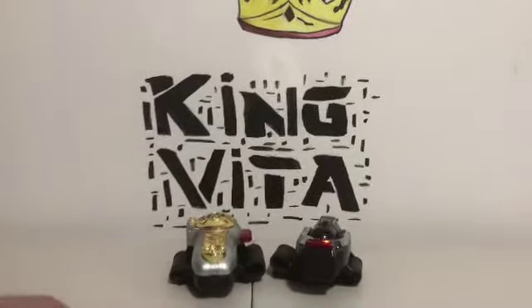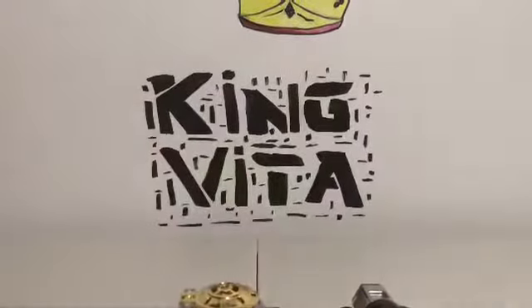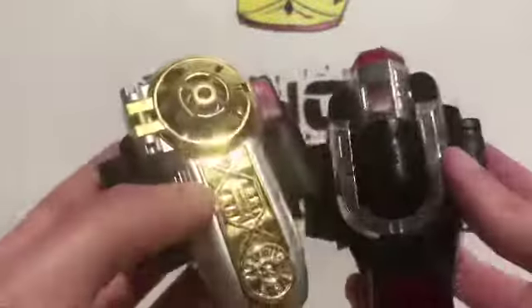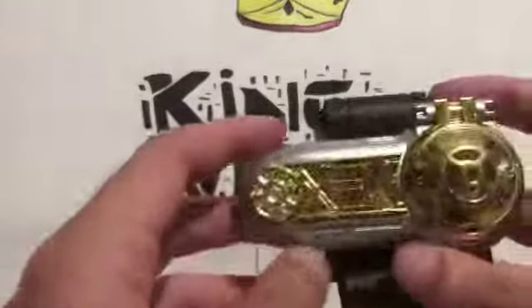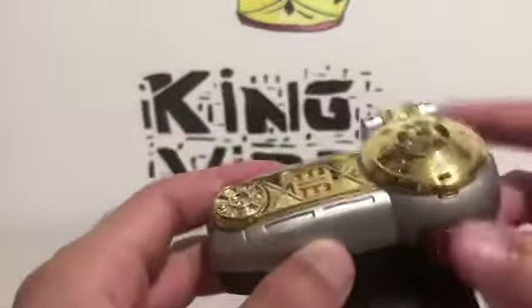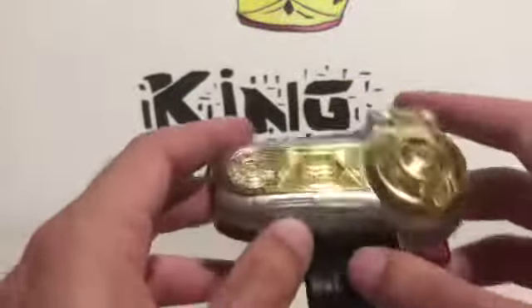So here are the Zeonizers. They look pretty cool. We'll take a look at these individually. We'll move over here and talk about this one first — this is where all the lights and sounds are. This one does nothing whatsoever; this is where the battery and all the sounds are. Hopefully I won't get a copyright strike.